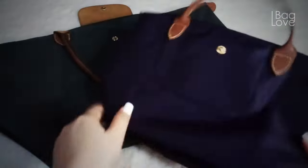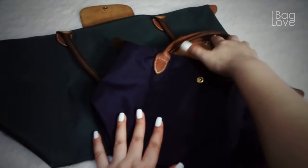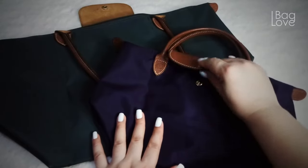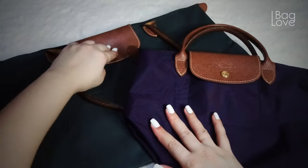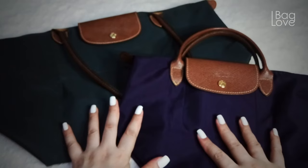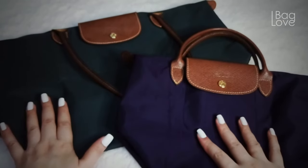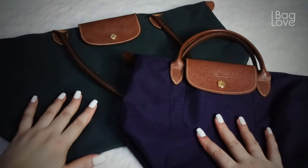The material of the nylon looks the same to me — the replica is not glossy at all and it has a substantial kind of nylon. Both of them also have these edges.